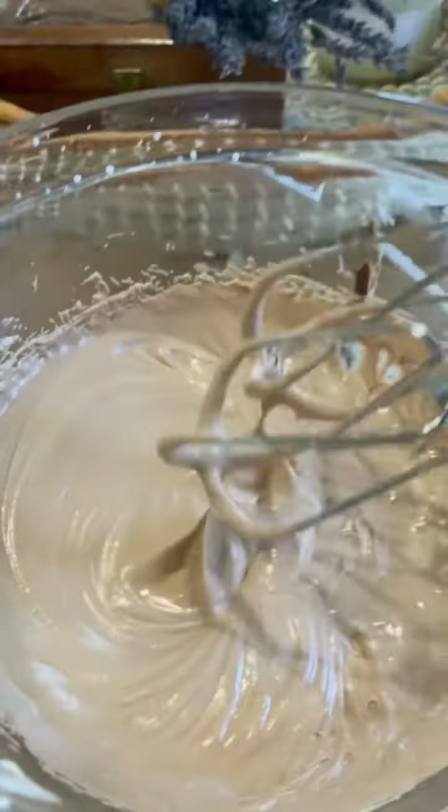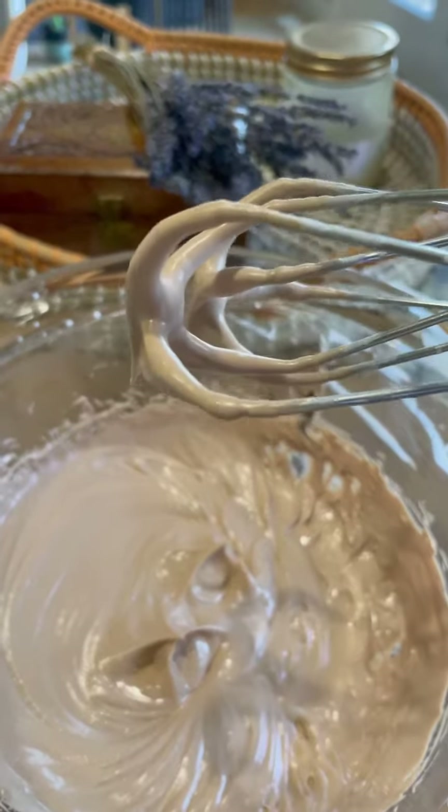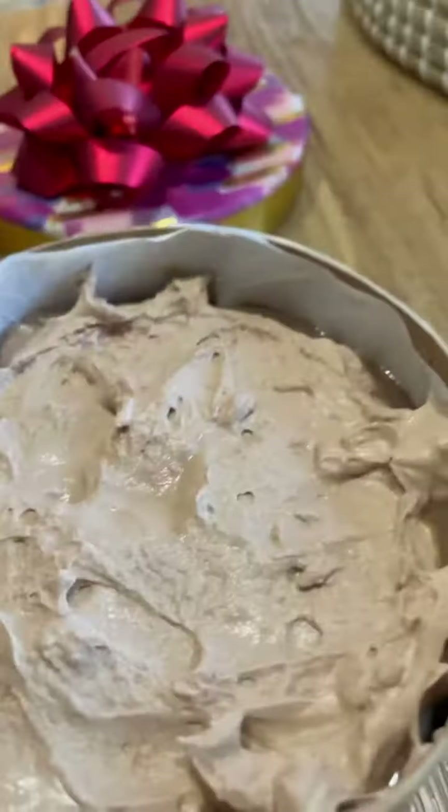The third layer is chocolate mousse. I whipped the heavy whipping cream, added melted chocolate, and spread it all over the pudding.